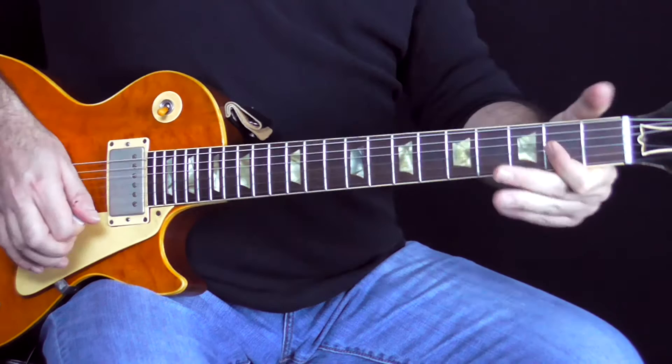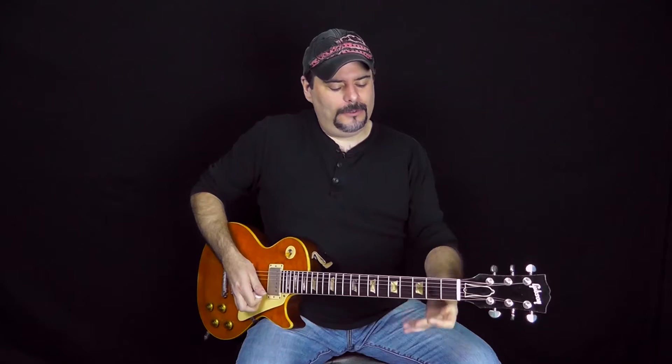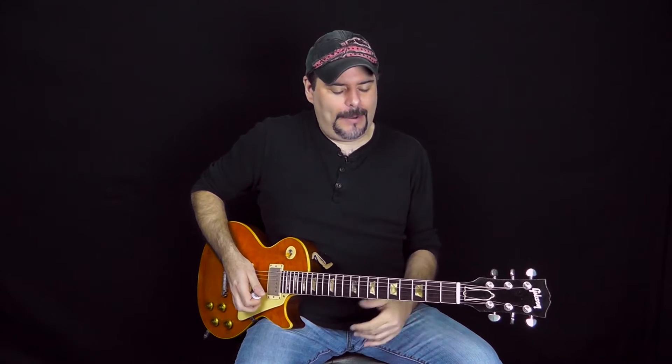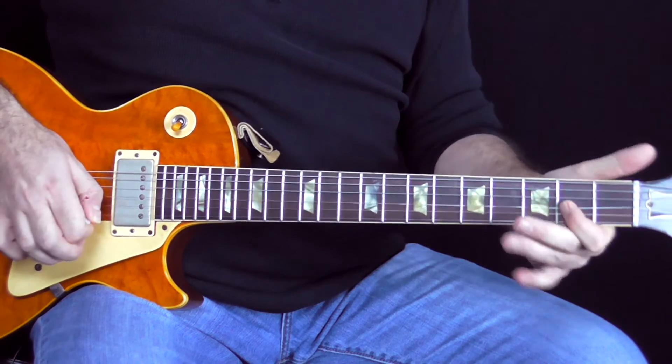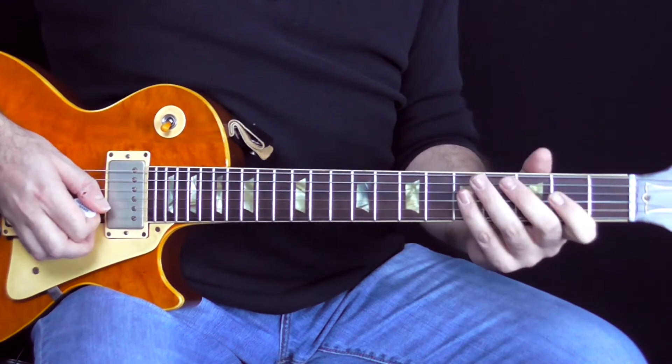The cool thing about this one, you end up with the classic, which is a total Gibbons kind of thing — he loves to do that. The vibrato kind of matches that too; he's got a little bit of a faster vibrato, maybe more than like an Albert King kind of thing. He loves to pinch harmonic, so the last note you'll pinch harmonic on the G, which is always a great sound.